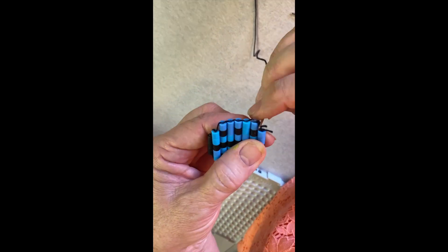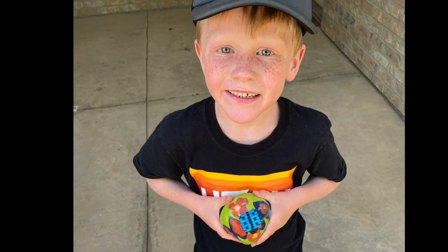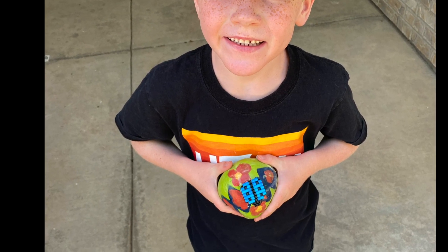Trim your tails. Add a dab of glue and take your needle and stuff the knot and the strings into a bead. Glue it on top of the rock and there you have some yard art.